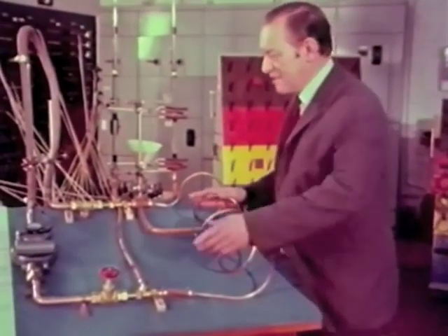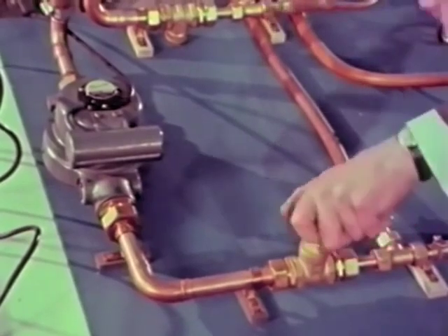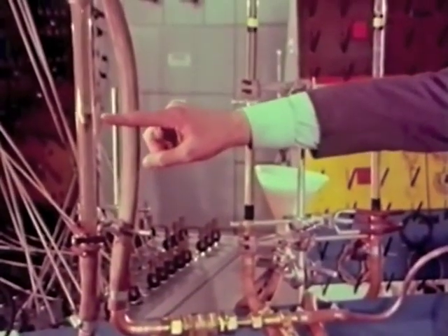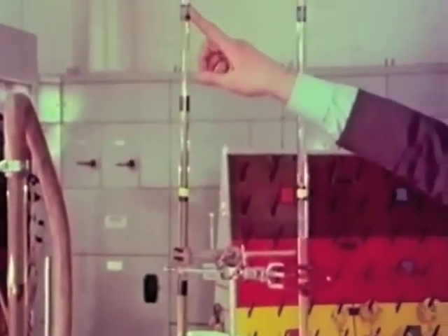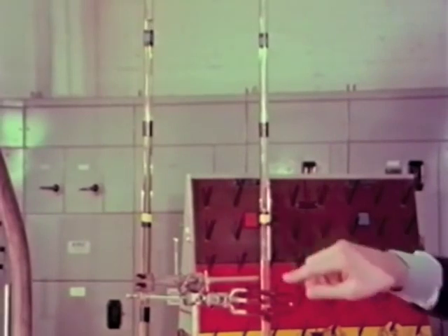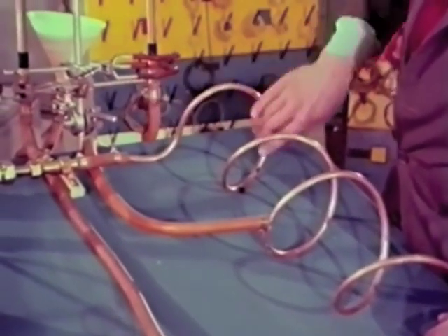In this circuit the driving member is here — the pump. This is a valve or switch. When I open the valve, you will see a plunger rise in this tube here; this is recording the rate of flow of the water. Here is a manometer recording the pressure difference between two points in the circuit.